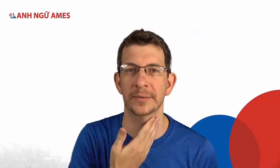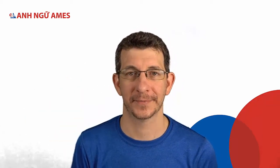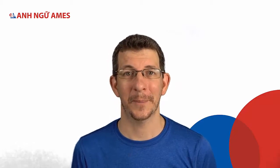For the P sound I don't use my voice — there's no vibration. For that sound I only need to push the air out. I need to hold my lips together and let it go. Please pass the pepper.